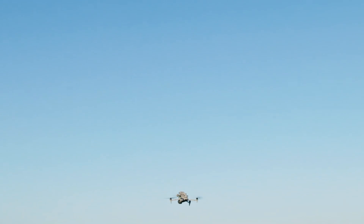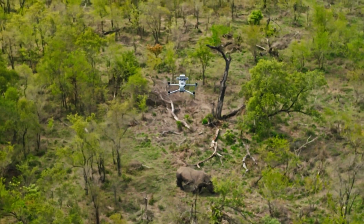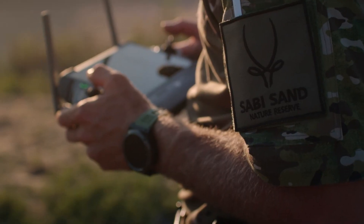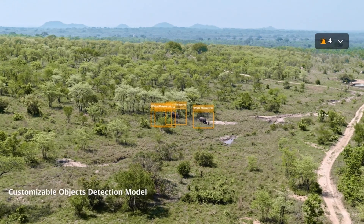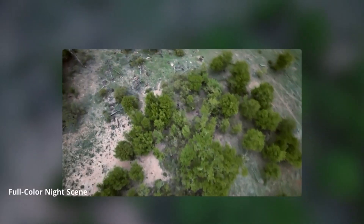It features precise controls, making it suitable for intricate tasks such as inspections and mapping. With improved GPS and navigation systems, the drone can execute complex flight paths with remarkable accuracy. The inclusion of redundant systems ensures reliable performance, even in critical scenarios.